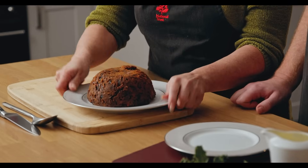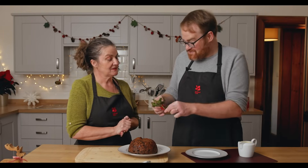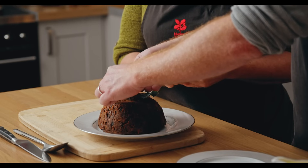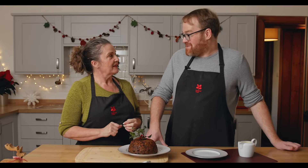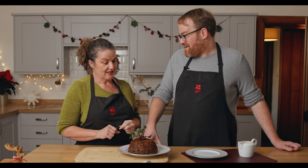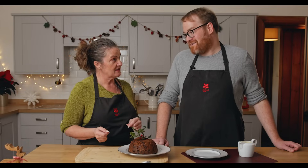That looks gorgeous — doesn't it look wonderful? It just needs one finishing touch: the traditional sprig of holly. Holly is one of the few bushes to have bright red berries in the middle of a bleak midwinter, so having a pop of colour was thought to be lucky.